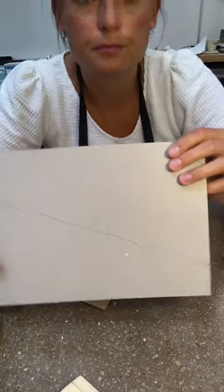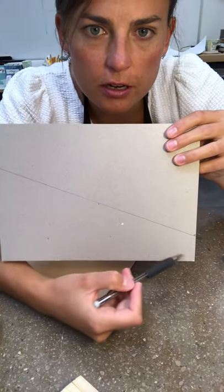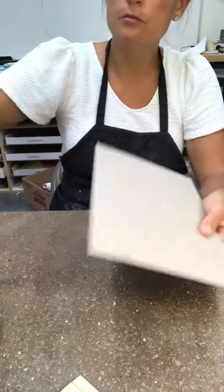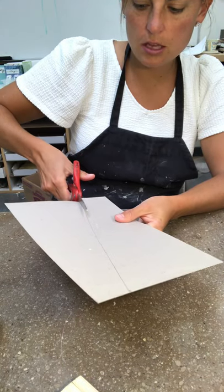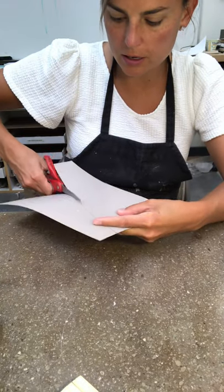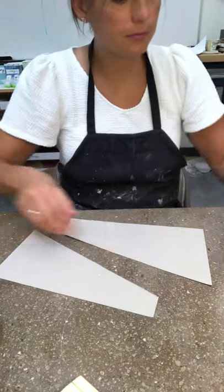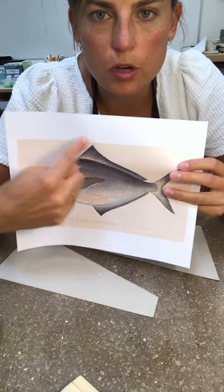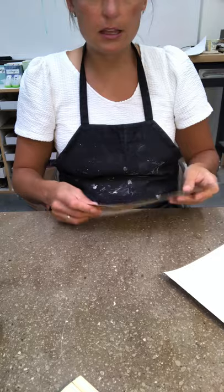See my line? I'm going to leave a little bit of space so it's not just a point. Now the other one has a little bit of an angle or a curve to it — I'll show you. See how this one has just a little bit of a curve right here? It doesn't go straight like mine does, and you can leave it like that.